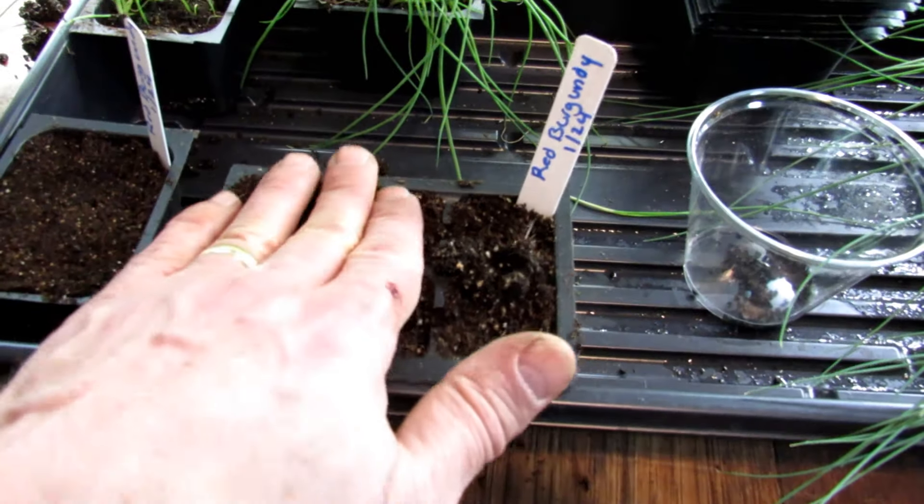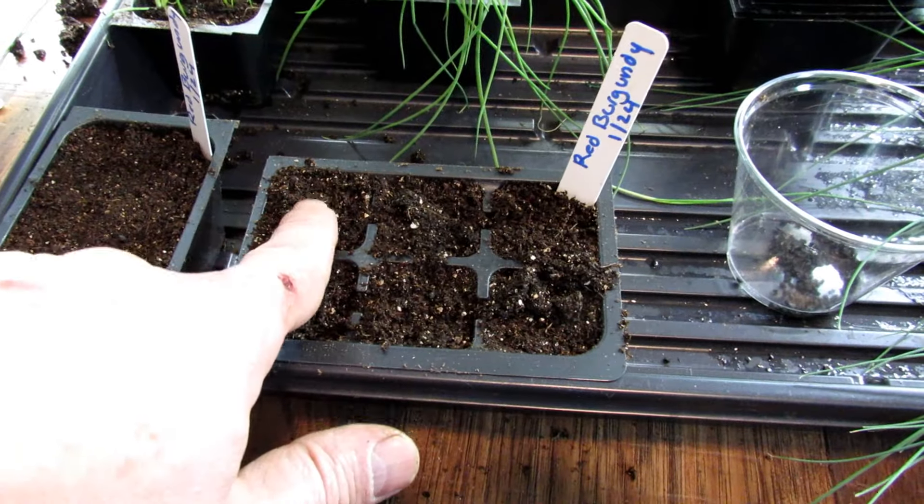If you're going to use the cell trays, you're going to put in anywhere from 8 to 10 seeds per cell. Again, they can really get large — the roots can tangle. When you get to size in about 8 to 12 weeks, you're just going to pull them apart.